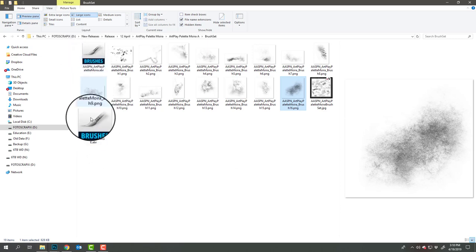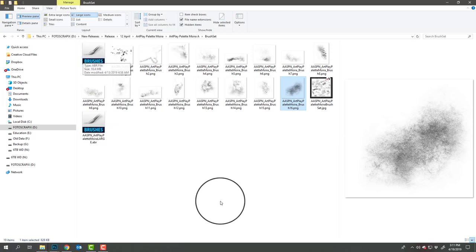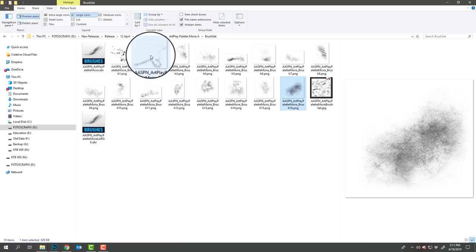This particular set has two different brush sets because of the size of the brushes. If the brushes are larger than 2500 pixels, I produce a secondary brush set for those working in newer versions of Photoshop Elements and Photoshop CC.